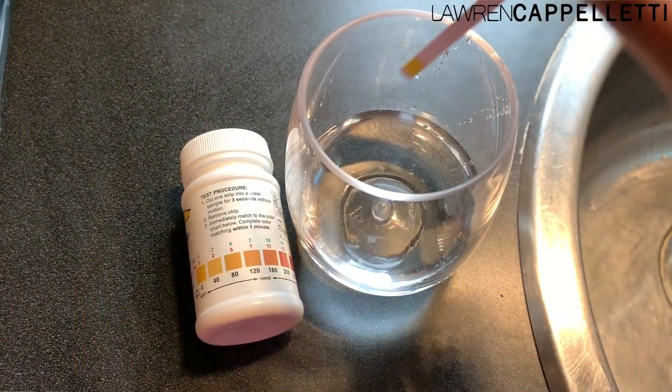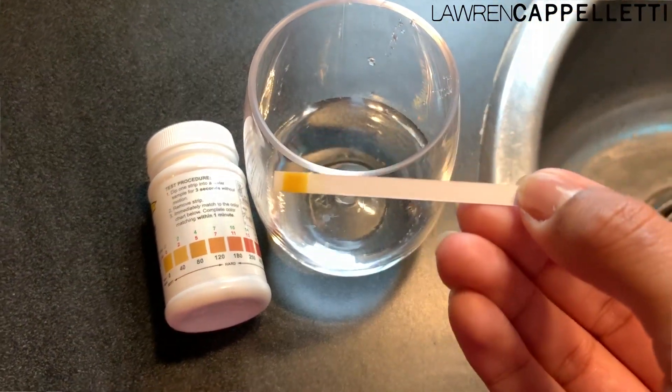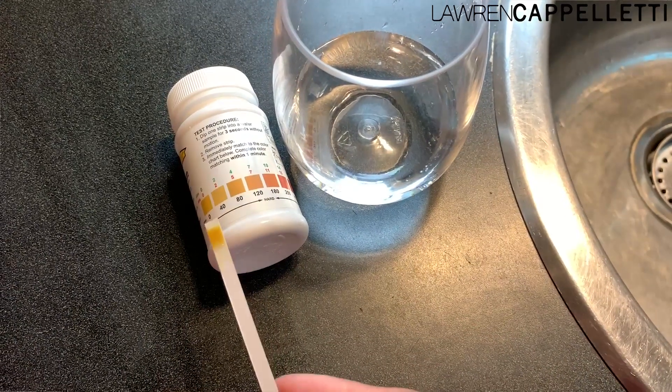I want to talk today about laundry and hard water. If you're lucky enough to not know what that is, it's basically when your municipal water has really high amounts of magnesium and calcium in it. You might notice your skin is really dry after showering, there's a film on dishes, or your clothes appear really worn or not very soft. If you're curious about your water, you can pick up some inexpensive testing strips online to find out exactly how hard your water really is.